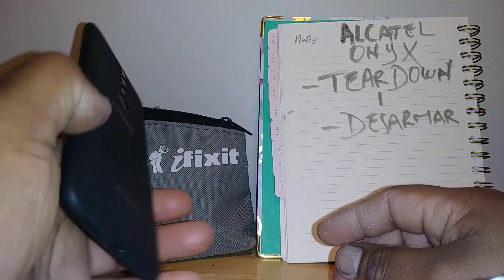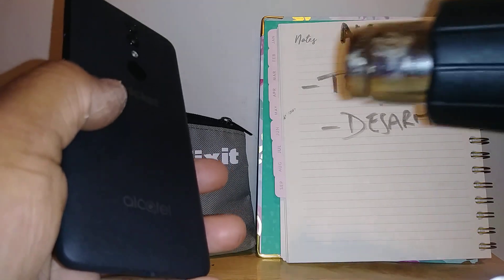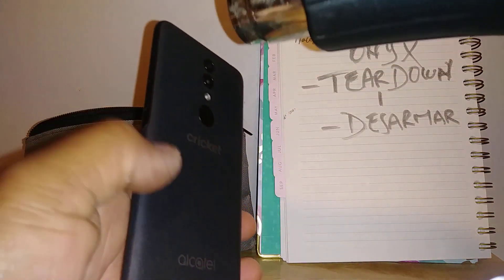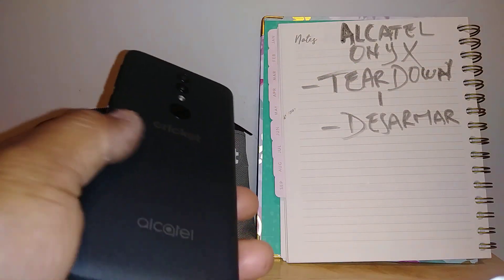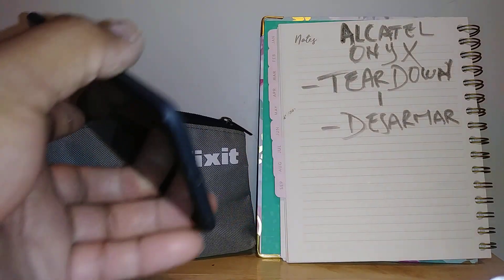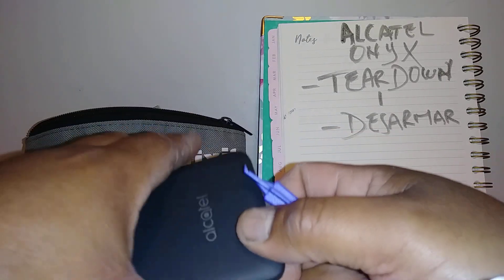With the phone powered off, we're going to start. We might need a heat gun — we might need to apply a little bit of heat on the back of the phone, just in case there is some adhesive tape there. So probably about 30 seconds or something.